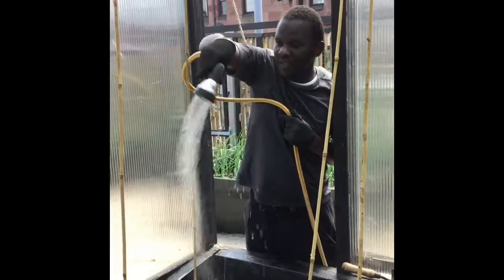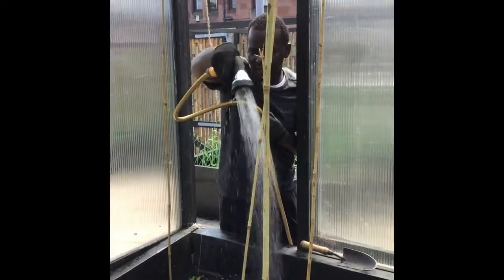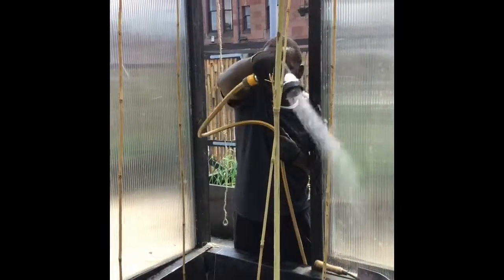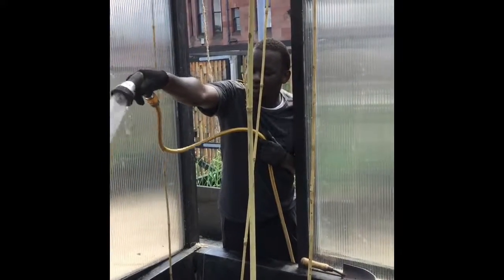You can do this twice a day, in the morning and in the evening. But it's always best to water in the evening and early in the morning to avoid the soil becoming too dry.